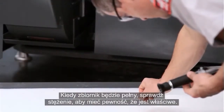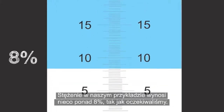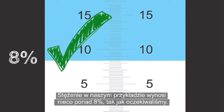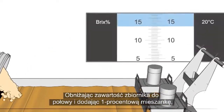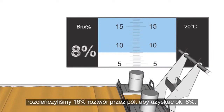When the tank is full, check to be sure the concentration is correct. The concentration in our example is just above 8%, just as expected. By reducing the tank volume to half full and adding the 1% mixture, we diluted our 16% solution in half to get about 8%.